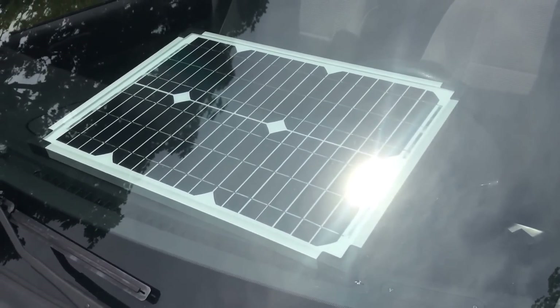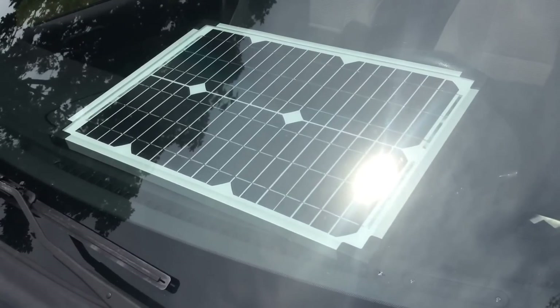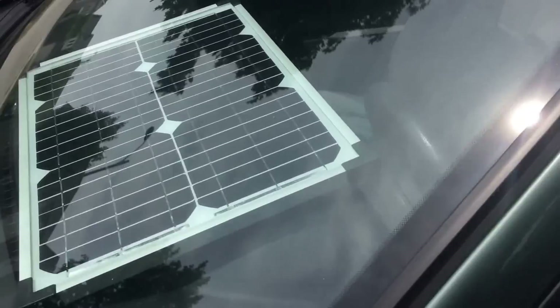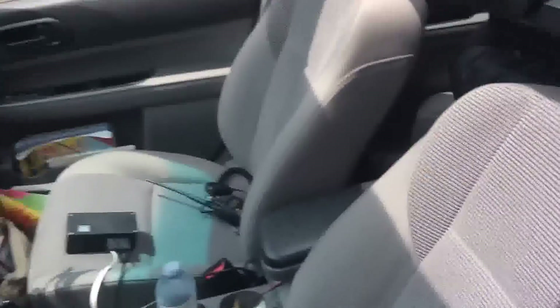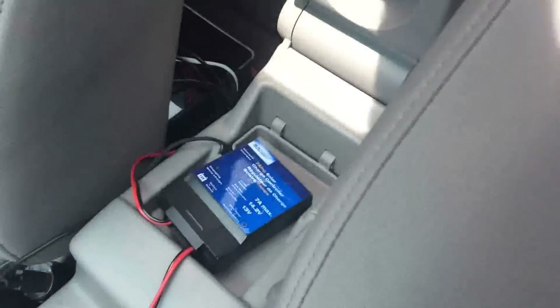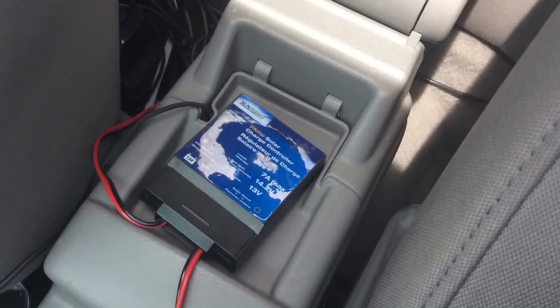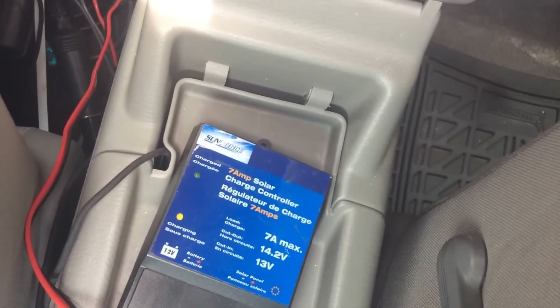Now powering that battery pack is my solar panel, which again you would have seen from my previous videos. This is a 30-watt solar panel, which I keep in my front screen, or sometimes I just put it up on top of my sunroof, which feeds into my solar controller, which I keep in the console here of the car. As you can see right now, the light is on for charging.